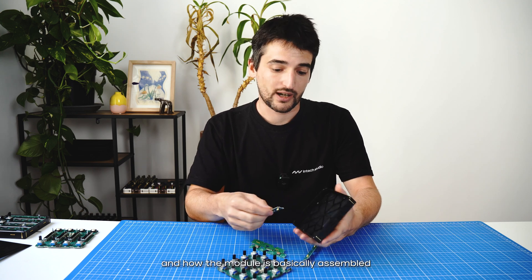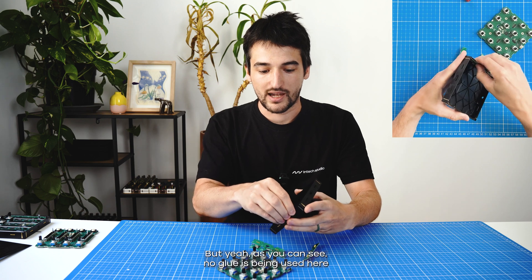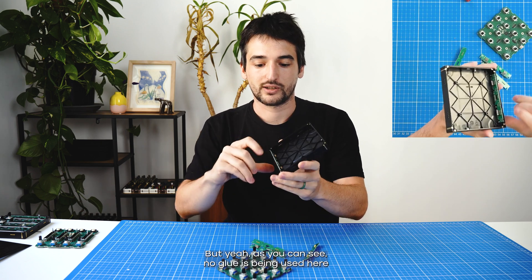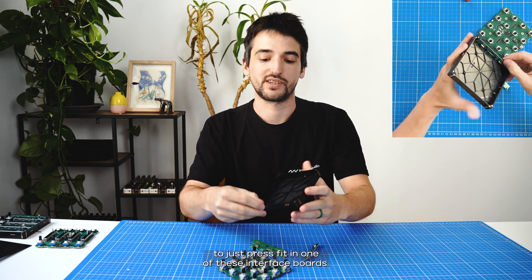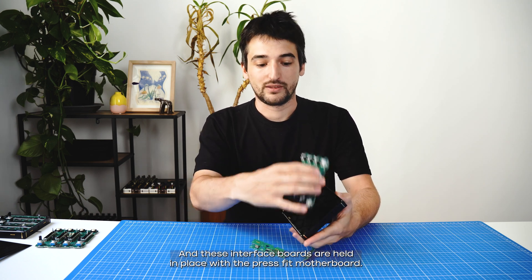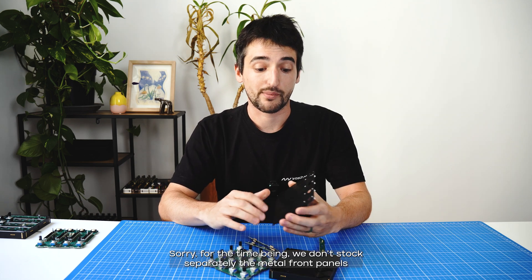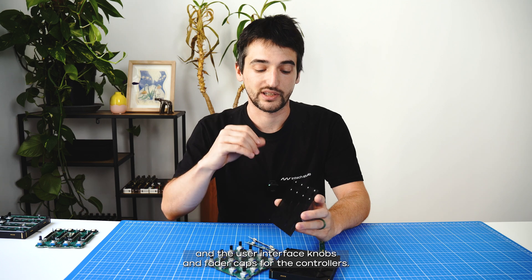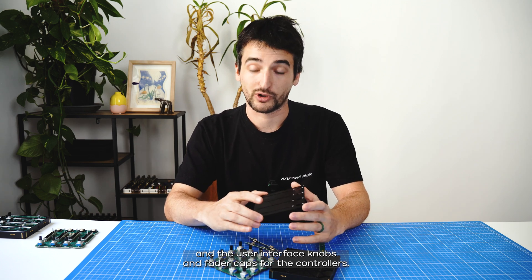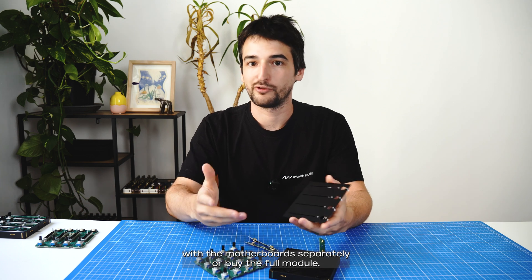You can find the repair guide and how the module is assembled on a documentation site. As you can see, no glue is used here — just press fit in one of these interface boards, and these interface boards are held in place with the press-fit motherboard. For the time being we don't stock separately the metal front panels and the user interface knobs and fader caps for the controllers, so you can either opt in for the DIY aesthetic with the motherboards separately or buy the full module.